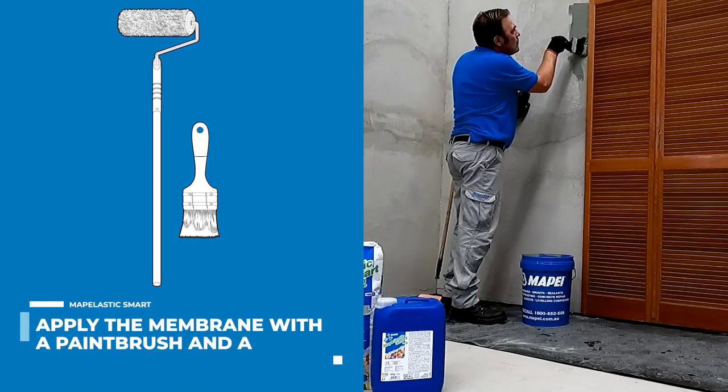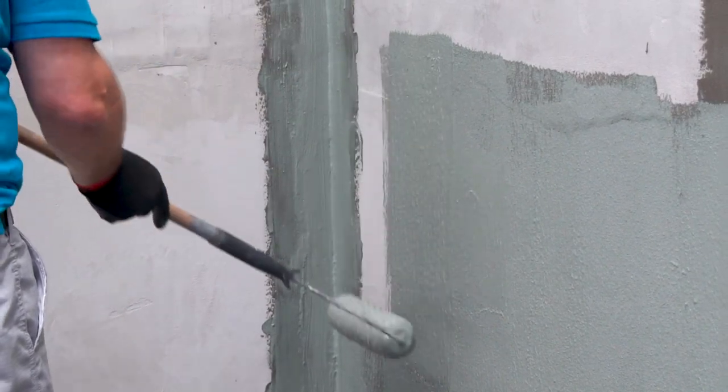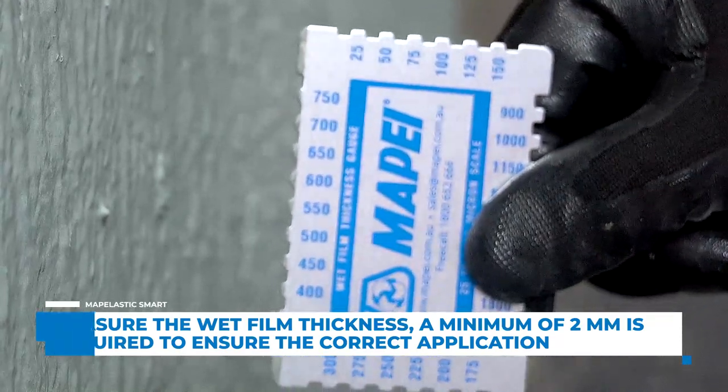Apply the membrane with a paintbrush around door and window frames. Then, using a paint roller, apply the membrane to the surface and spread. Measure the wet film thickness to ensure the correct application is achieved — at least two millimeters is required.